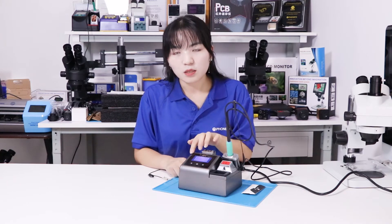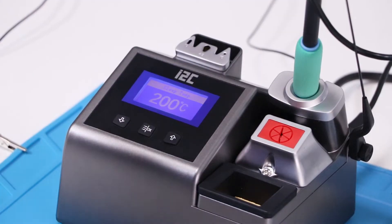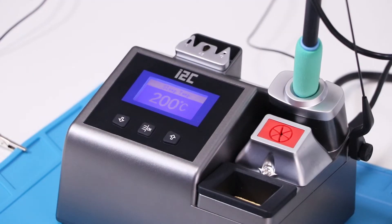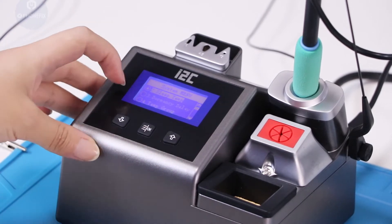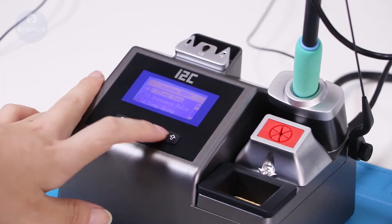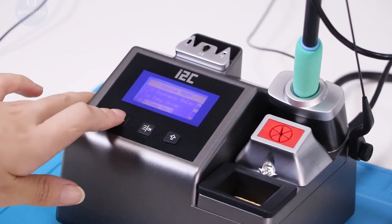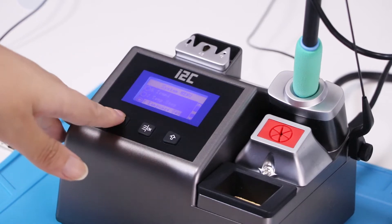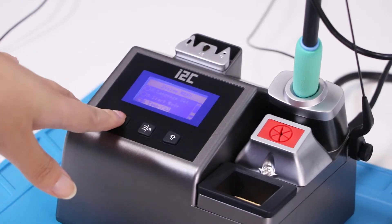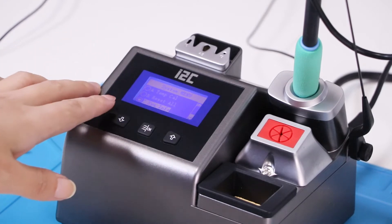Now we have installed the soldering station and connected it to power. Let's check the screen information. The display shows its sleep temperature at 200 degrees. In the system settings you can find sleep time, temperature and temperature unit, language, start mode, and you can also reset the soldering station.